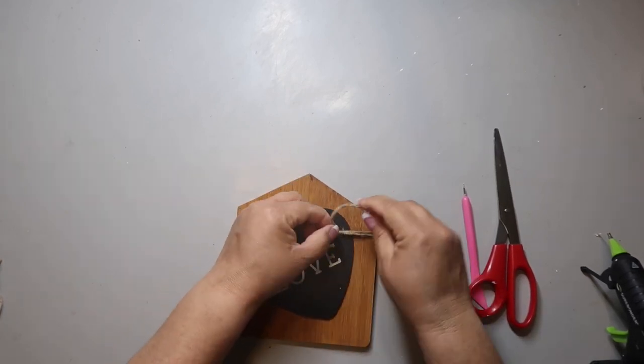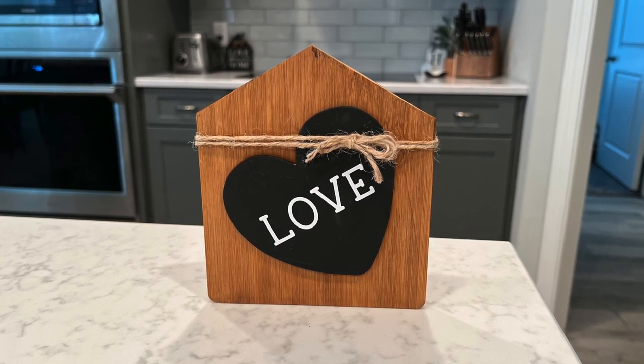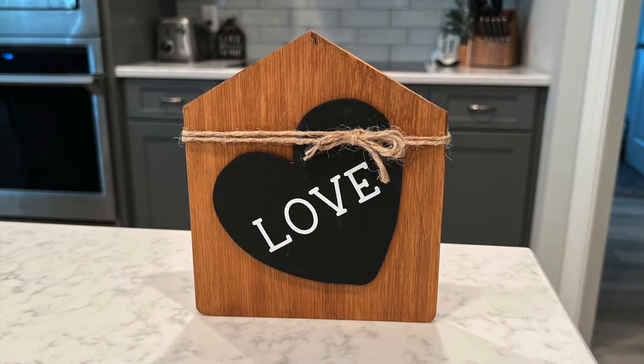It's a very simple piece, but it'll look great on a tier tray or in a little vignette where you need something neutral but super cute. It's very neutral and will go with just about any type of decor.